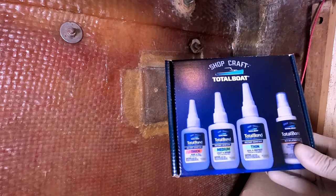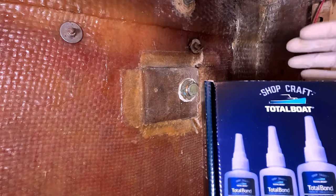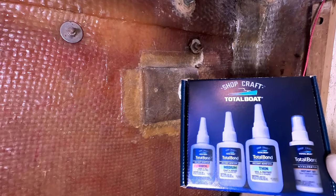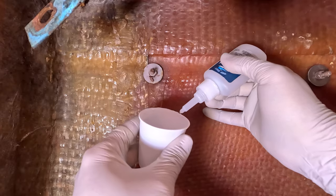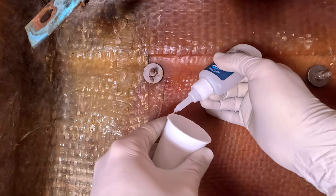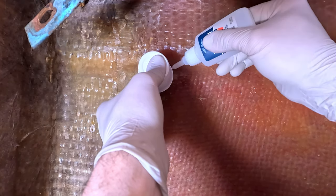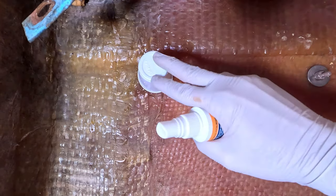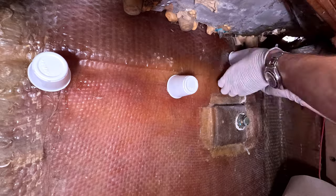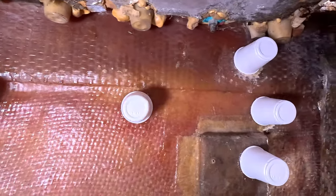To hold them in place I'm going to use this cyanoacrylate kit — it's got thick, medium, and thin. Since I'm doing a solo cup to woven roving, I'm going to use the thick. To speed up the bond it's got an accelerator — you just spray that on and the cyanoacrylate sets up right away. The thick, medium, and thin is just about how runny it is and how big a gap you're sealing. Since this is a pretty good-sized gap, I'll use the thick with the accelerator.